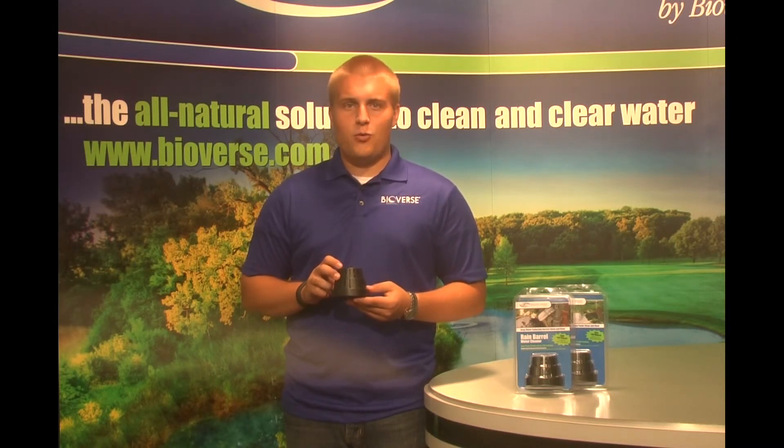Bioversa's Rain Barrel Water Cleaner is a cost-effective, natural, easy, and environmentally friendly product.